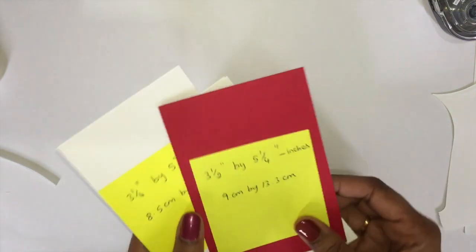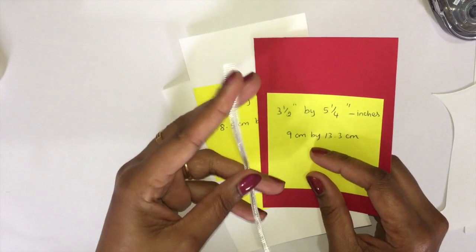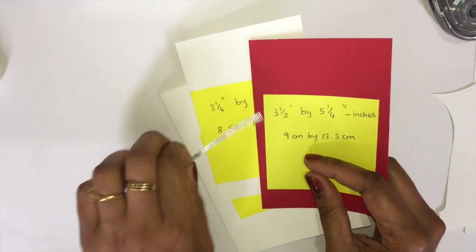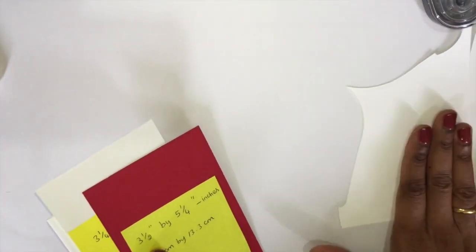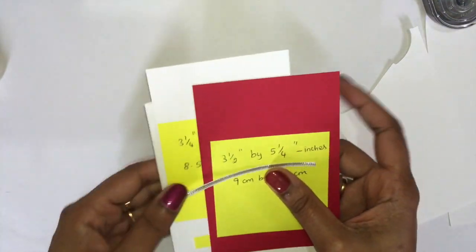We need a Real Red cardstock measuring three and a half by five and a quarter inches — that's nine by thirteen point three centimeters — a small piece of silver ribbon about five and a half inches, and a small scrap piece of Whisper White to stamp our images. Okay, let's get started.